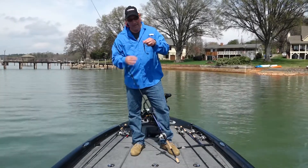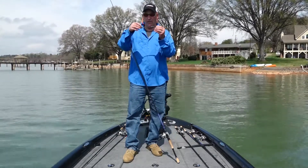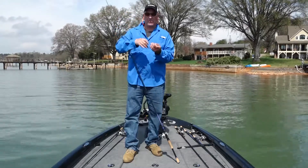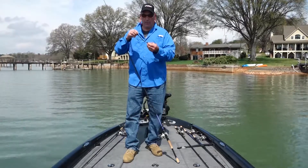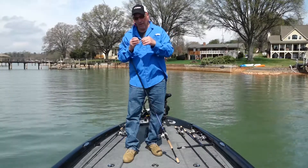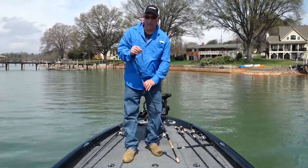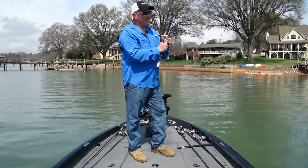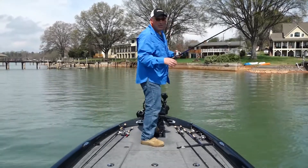How I like to rig it on a shaky head — I rig it so the hook of the tail is facing downward. This way, when the bait drops it flutters more. If the tail is up, it'll flutter more when you lift it up, but with the tail down it flutters better on the drop. It's one of my go-to baits for shaky heading, and it comes in so many good colors for all water conditions.